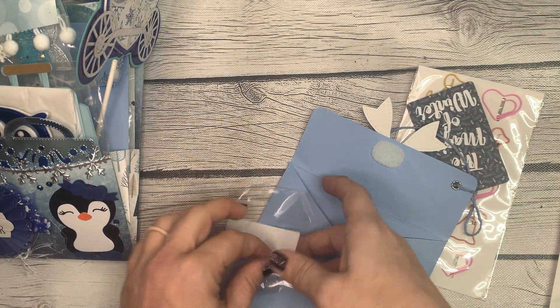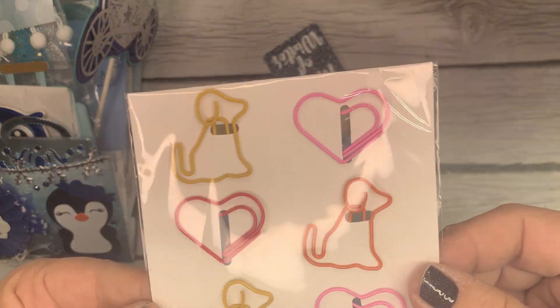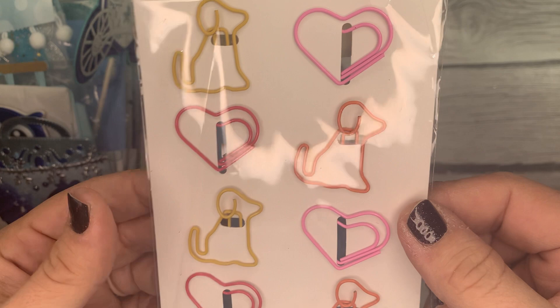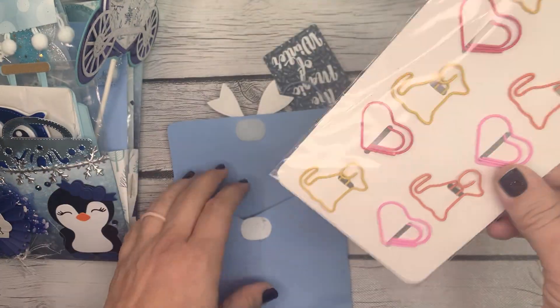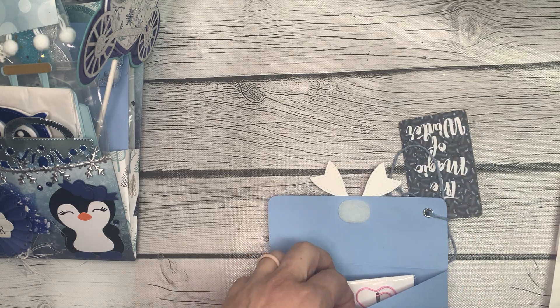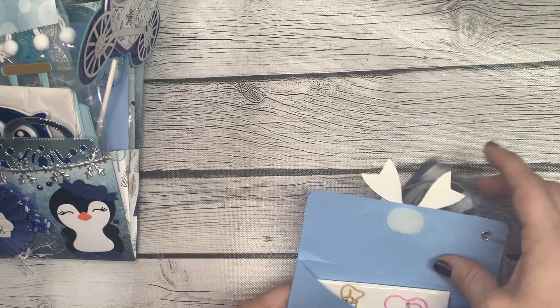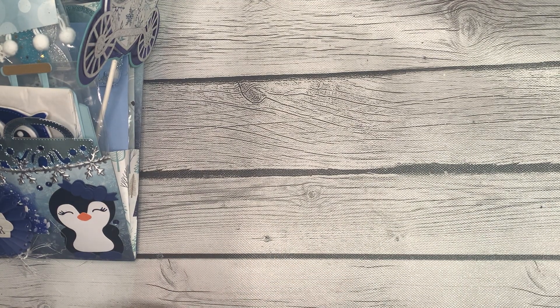Such a cute little die. And then last but not least, she sent along these little shaped paper clips — they're doggies and hearts. How cute is that! Thank you, thank you, Jennifer. I don't even know what to say other than thank you — I really appreciate that, it means a lot.